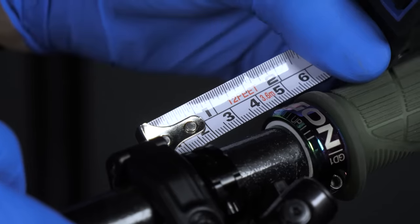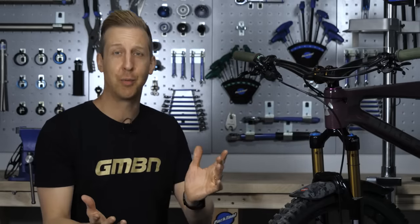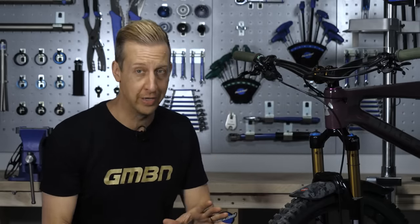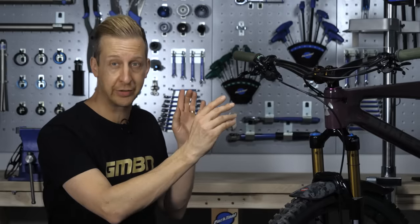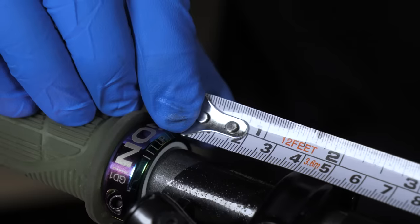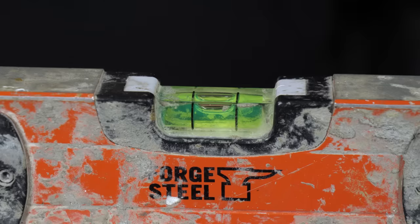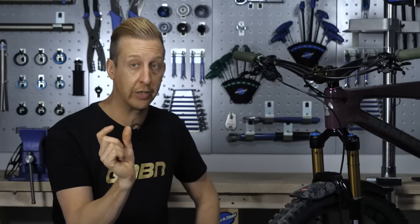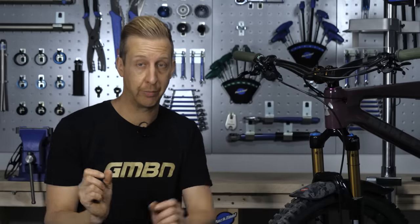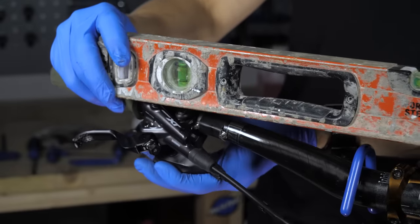Whilst on the subject of brake lever adjustments, are yours even in the same position on the handlebars? This is another common mistake — we see this all the time. Start off by making sure your grips are installed correctly, then get a tape measure out and measure your brake levers to make sure they're inboard by the same amount, and have a look at the angle of them. Some handlebars helpfully have little markings on, so you can correlate both sides, but if yours don't, use a spirit level.